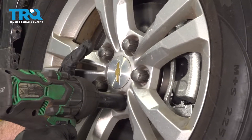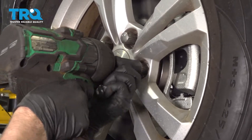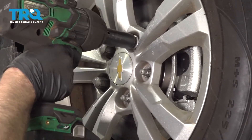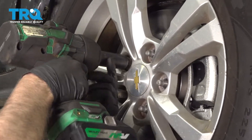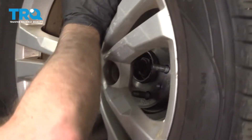Take the passenger side wheel off using a 22-millimeter socket. Pull the wheel off.